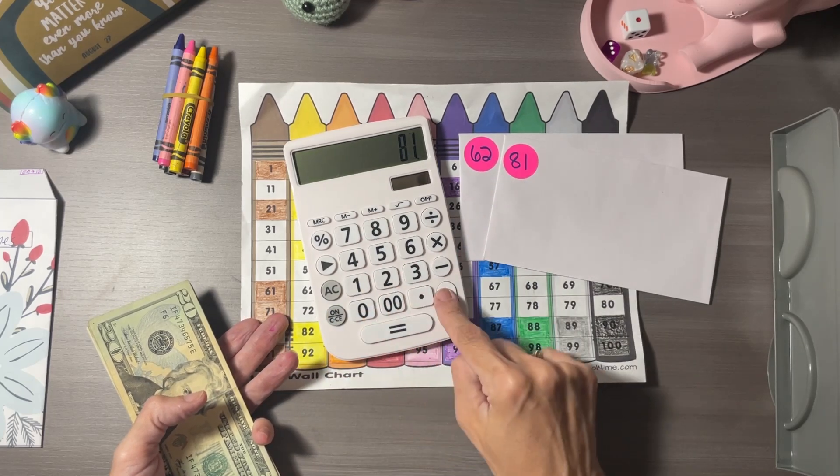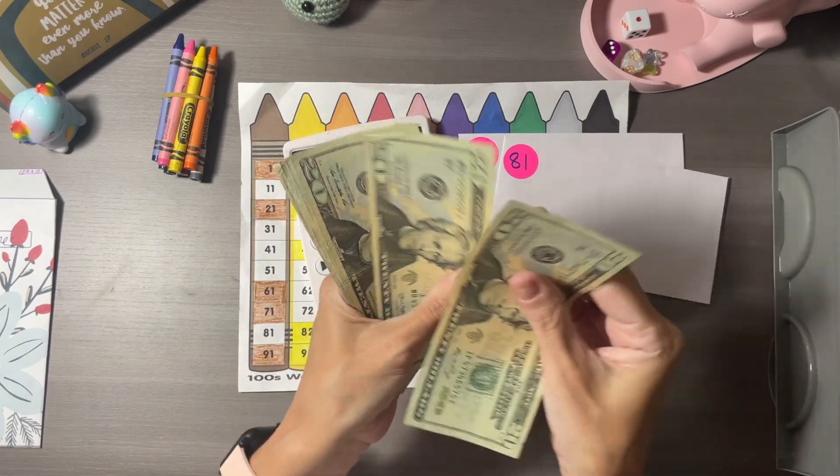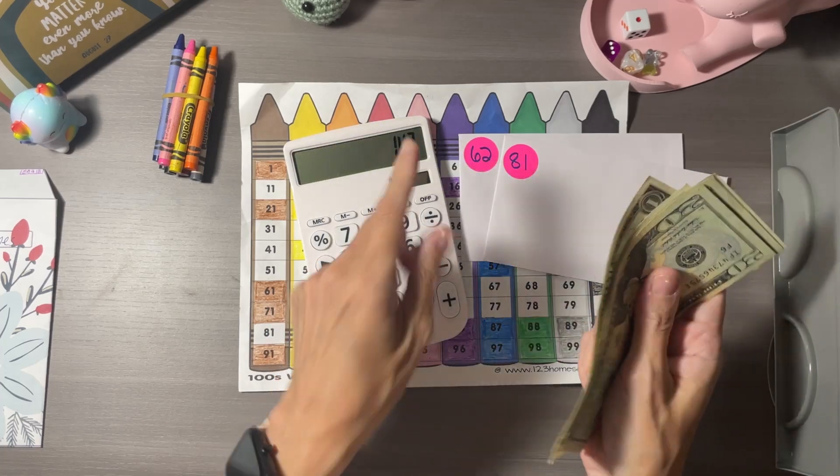Let's check what we have. First, let's double check: 81 plus 62 is 143. So we have 2, 4, 6, 8, 10... 41, 42, 43 — which is perfect.